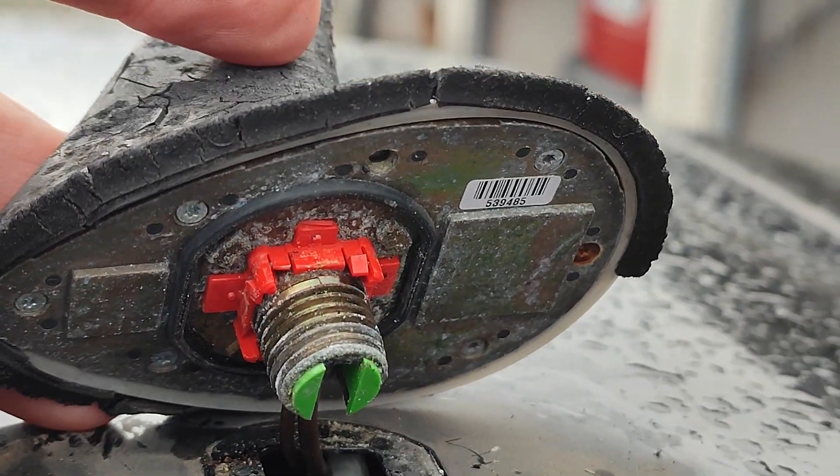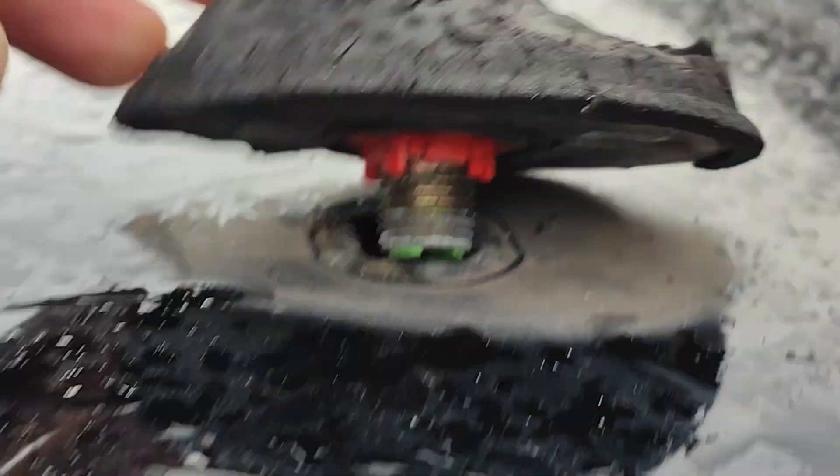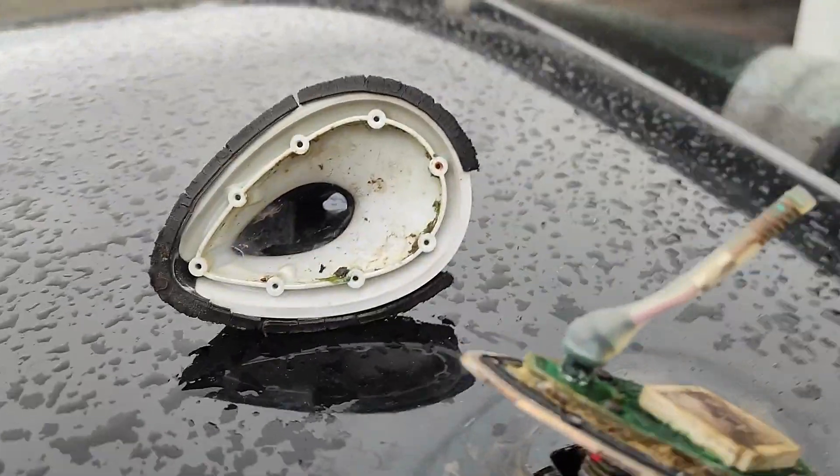For that, unscrew these little Torx screws. Then the cover is loose. I have ordered this new cover which is big enough to fit over the base antenna.